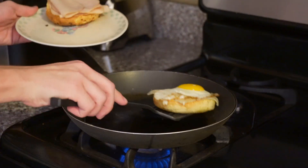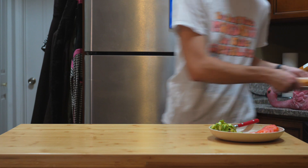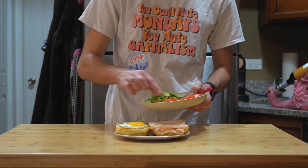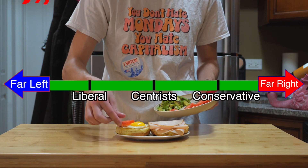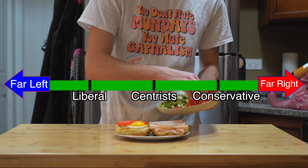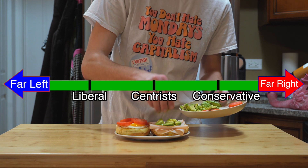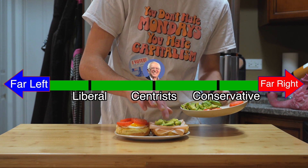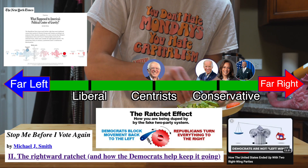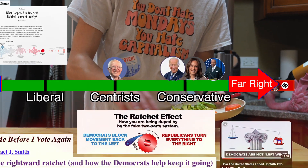So let's scoop them both off the pan and bring them back to the counter. At this point, we've got everything we need to finish the sandwich — we just need to add our sliced veggies. Just remember, when people refer to the Democrats as the far left, remind them that by international political standards, Democrats are centrist at best and full-blown conservatives at worst. Just look up what the ratchet effect is. Meanwhile, Republicans are...